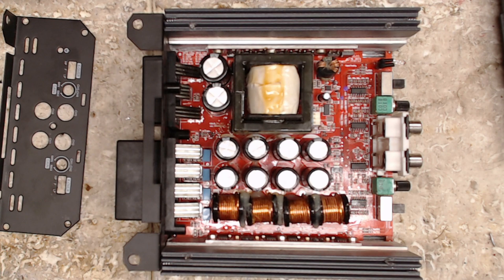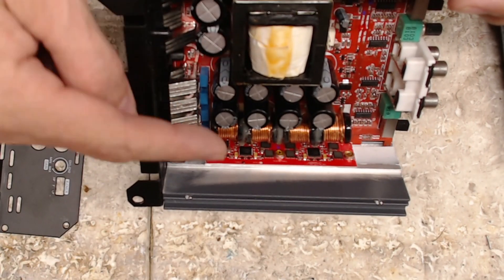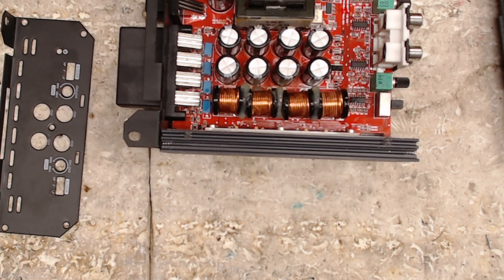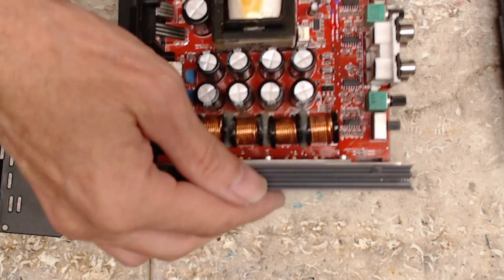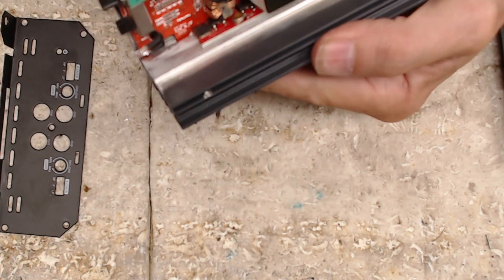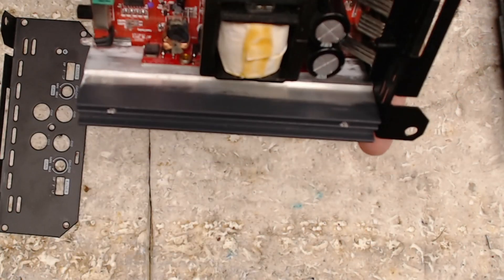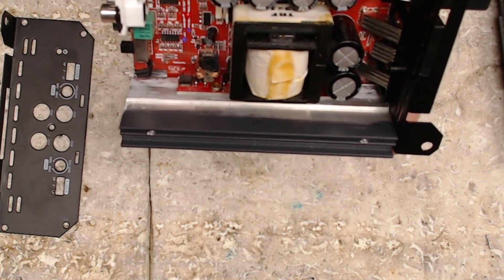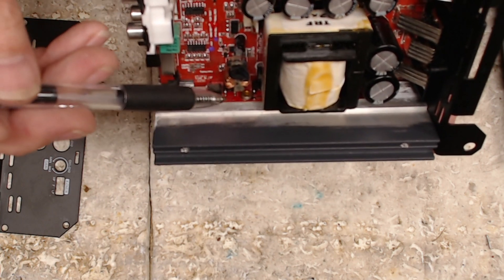Originally I thought it had a shorted output section too, on one of the output transistors. But after I removed the board — as you can see, these boards are soldered into place — I couldn't find the short. So I thought maybe I was mistaken on my original diagnosis. It did have a shorted power supply card, right down here.